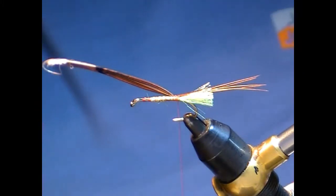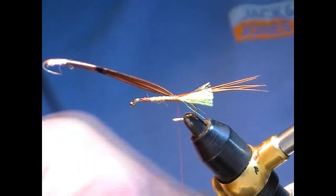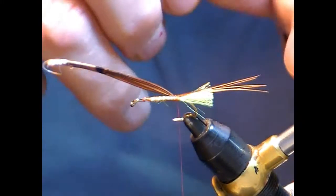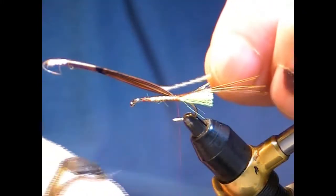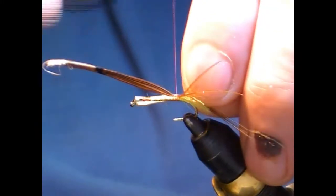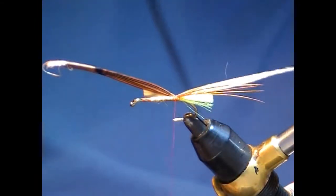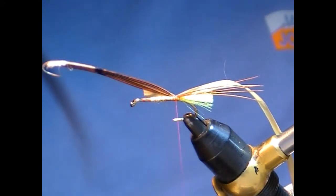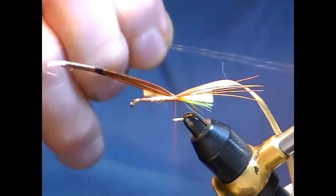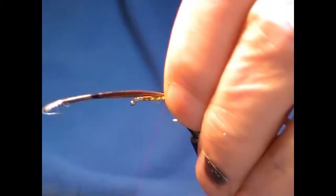For the body on this I use raffia — just plain raffia. Just catch this in underneath, just the length of the body that you require, a couple of turns there. For the rib, I like to use copper wire. Just catch that in now and build the body back up, back from the eye.